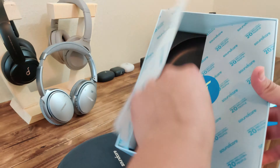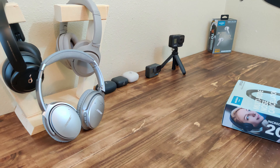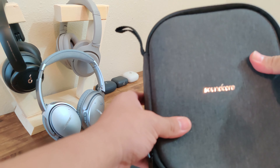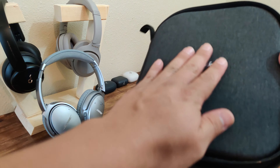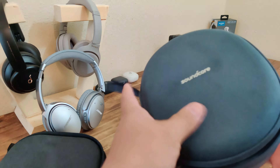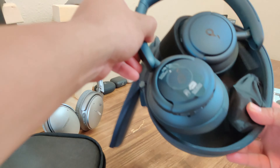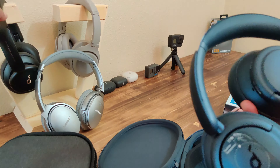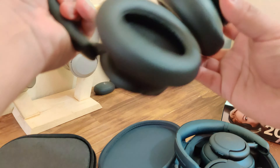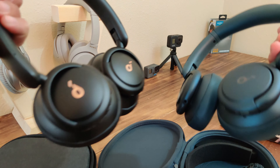Let's go ahead and open it and see what we have. Packaging is always really nice from these guys. First thing you get greeted with is the case and a bunch of instructions. Now the first difference I can already tell is the casing — this one is more of a soft fabric, kind of like denim, and this one is more of a suede.